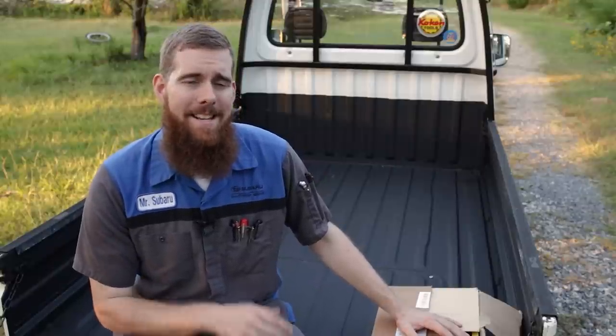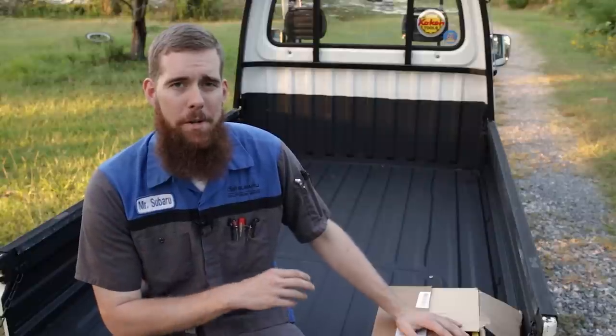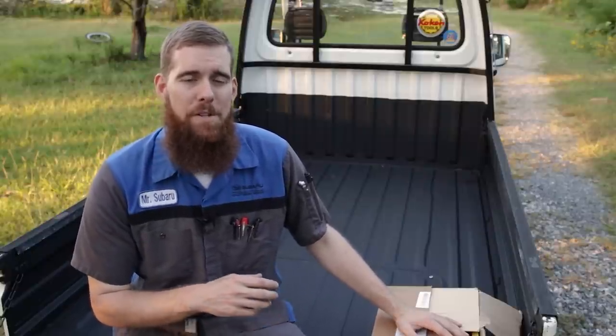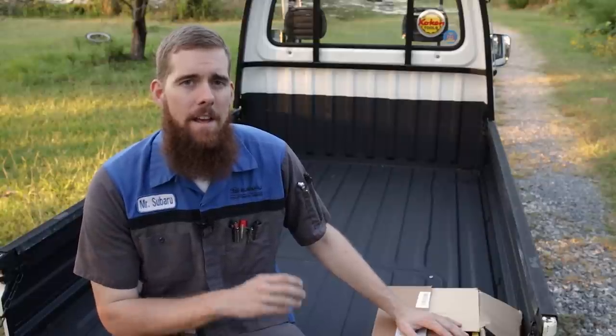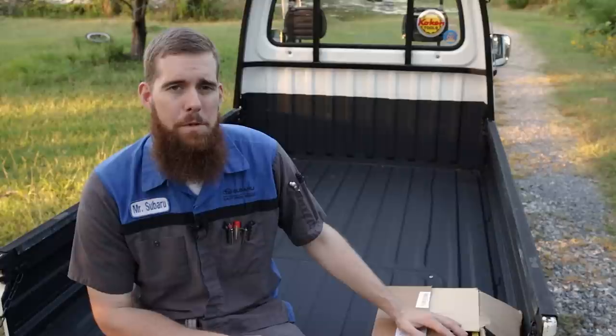Greetings viewers, welcome back to the channel. In today's video, we've got another Japanese tool haul. This one's a little bit different. Normally I'm opening stuff that I purchased myself from Amazon Japan, but this package was actually sent to me by Vessel Tools USA.